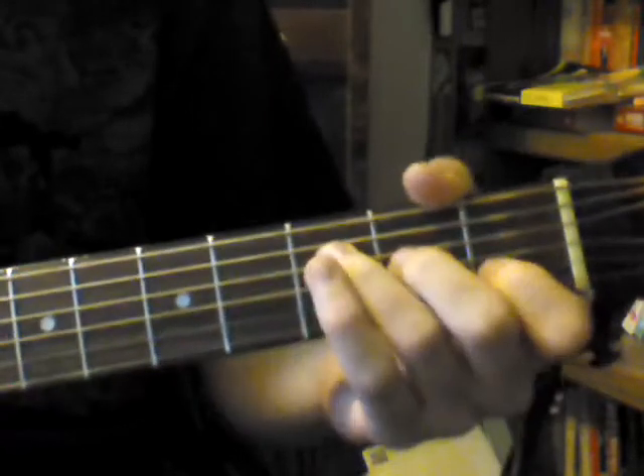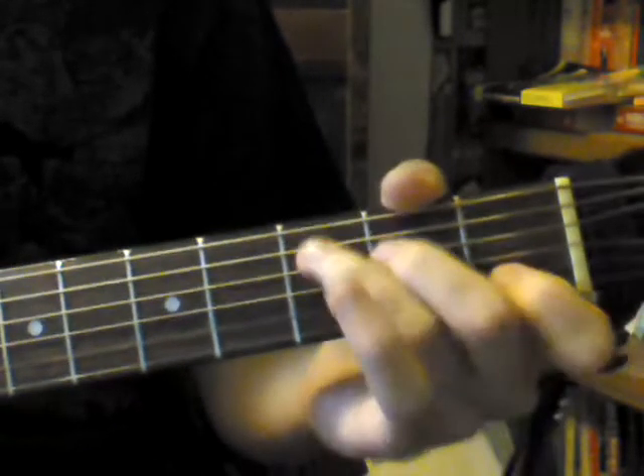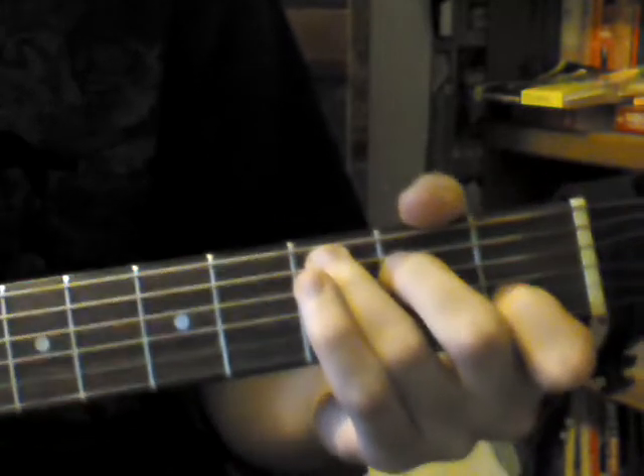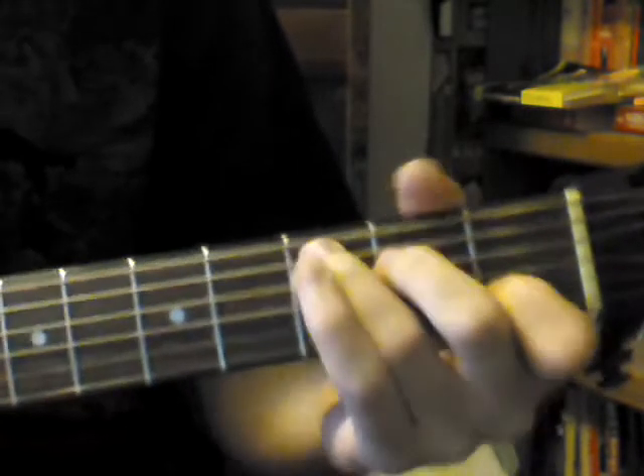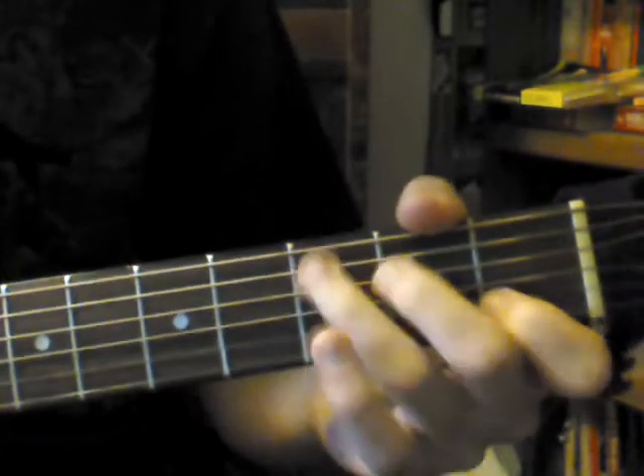Hey guys, what's up? I'm going to be showing you a nice beginner chord exercise that really helps to memorize the chords and physically play them. So let's get started. There are five steps to this — it's a five-step exercise.